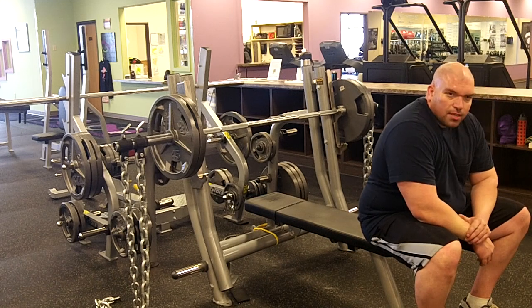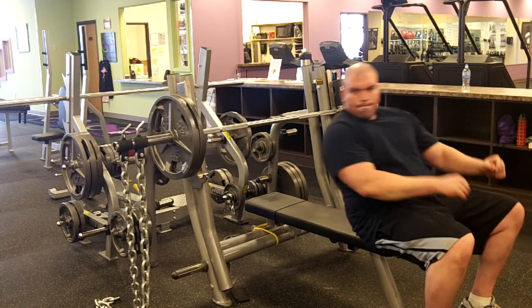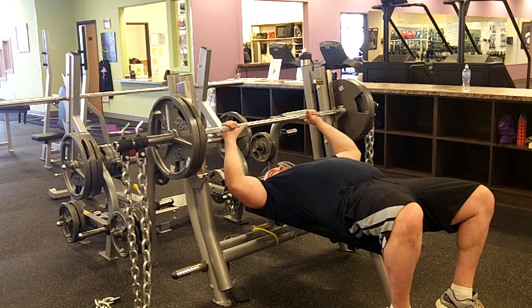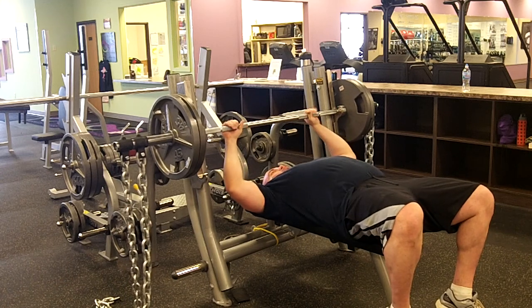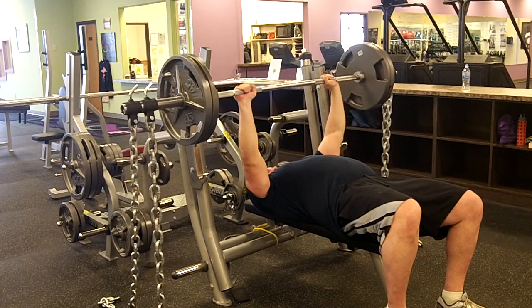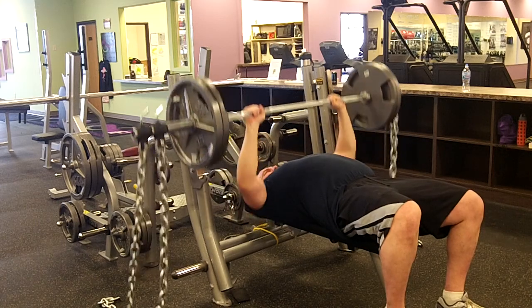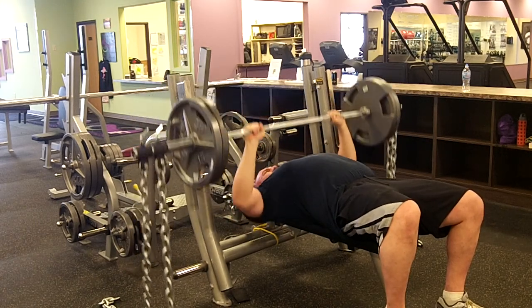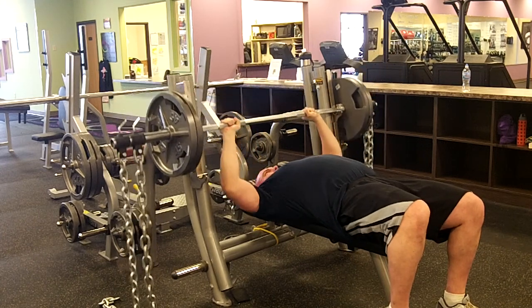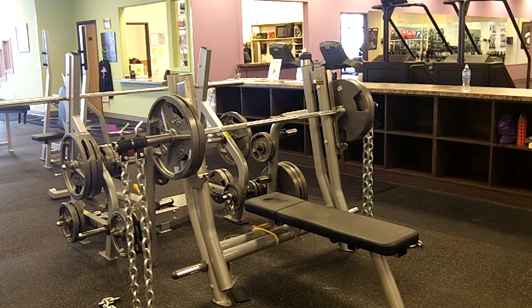Let's try, like, R2. Whoa. Four or five.